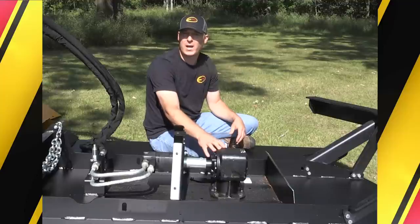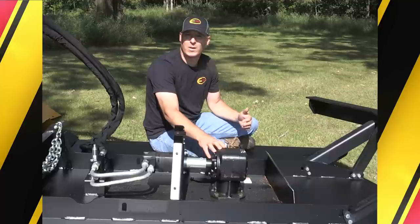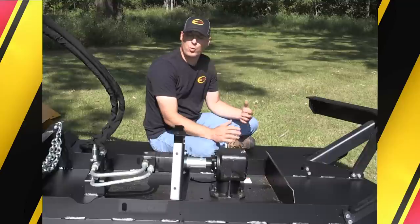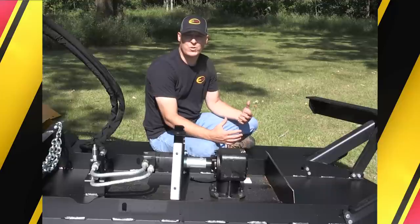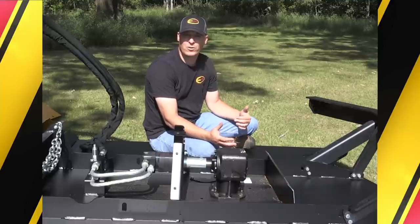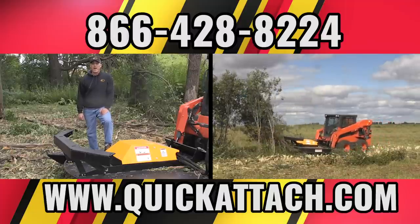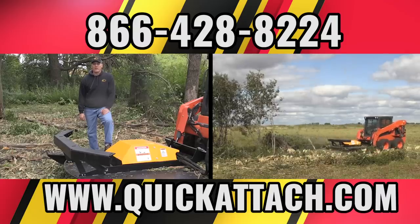Secondly, there's the economics. These gearboxes have been used for 50 to 75 years on brush cutters on tractor mowers, so they're very reliable, very well known, and easy to get parts for. They're used in high quantities, so they're more economical — cheaper to buy and cheaper to replace if you ever have any problems. They're also well designed specifically for uses just like this. I hope you've enjoyed this video on the commercial brush cutter. Be sure to check back as we make more videos like this. As always, give us a call or check out our website if you have any questions.